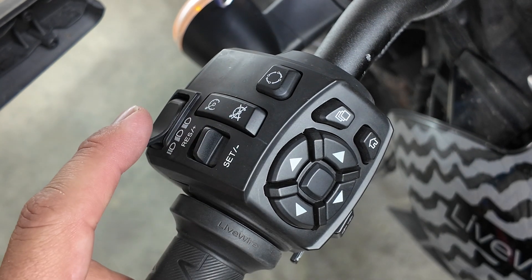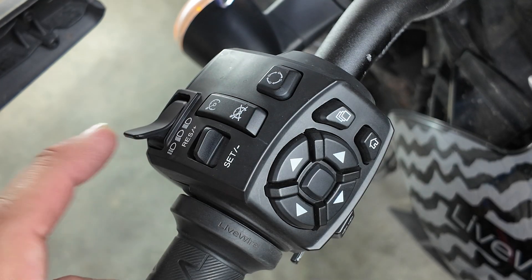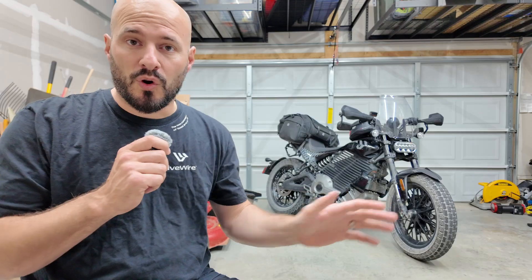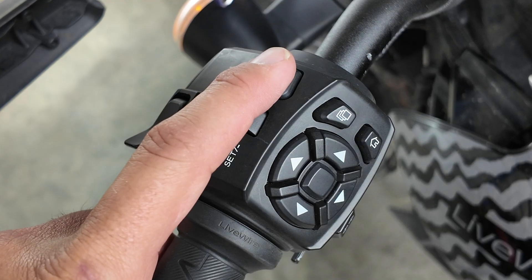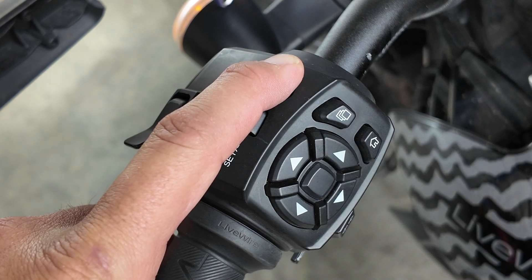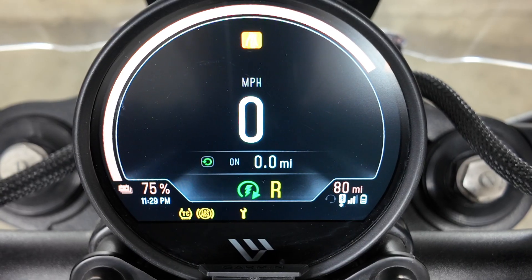Headlight controls are up top. Push it down for flash to pass, toggle it up for high beams, and toggle it back down for low beams. The headlight comes on and off on its own when you turn the bike on, so that's not something you have to do manually. The trip button switches the odometer screens, and holding it down resets the current trip counter. You can also use the up and down arrows to cycle through the odometer, the ambient temperature, and the trip settings.